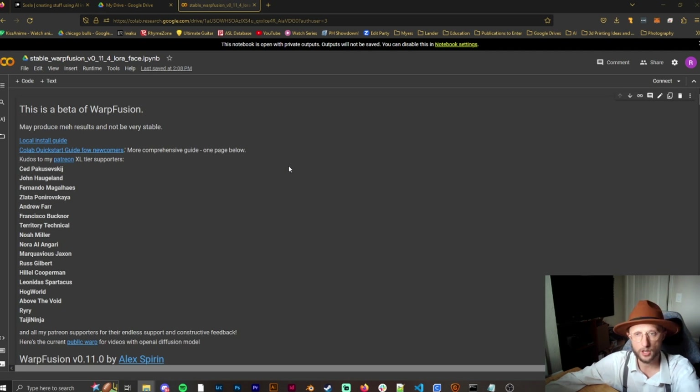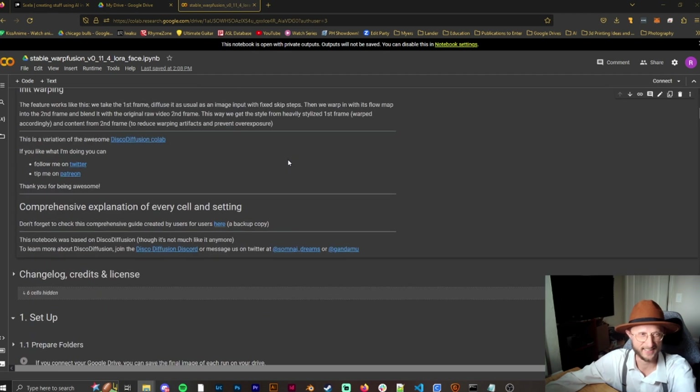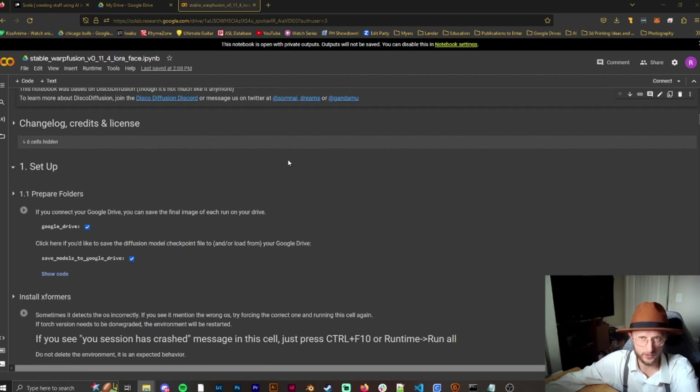It's important to note that every video is different — settings are never going to be the same. You have to tweak and experiment with every single video you do. This is not a one-size-fits-all approach, so make sure you understand that.